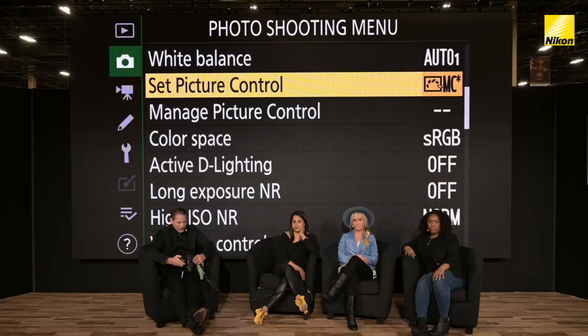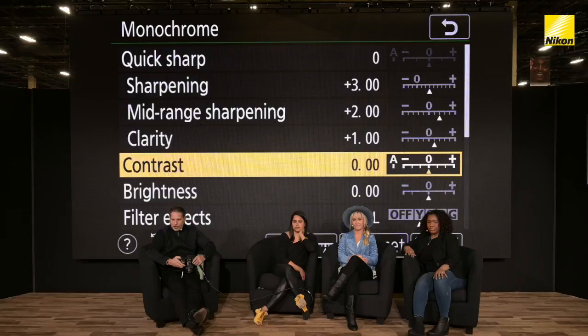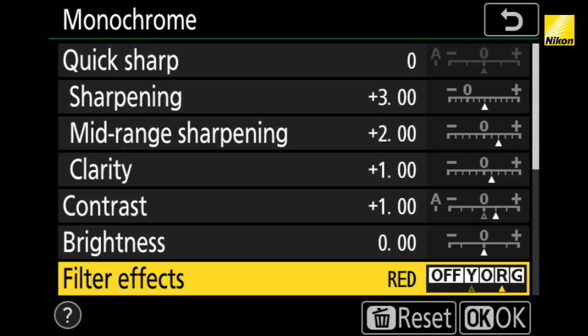For me in Picture Control, when I go into monochrome mode, I am always going to adjust my contrast just a little bit. I want my blacks and whites to separate just a little more. If I want to wash the face of a subject, I'll actually change it to red and use the red filter — black and white 101 red filter. And if I want to punch a bit more contrast by removing the greens, I go to the green setting.